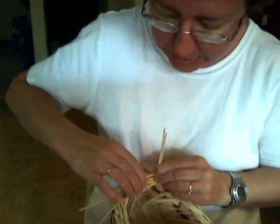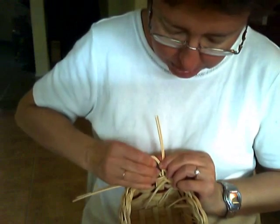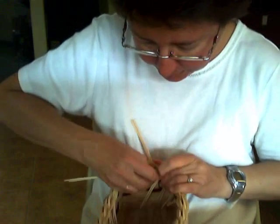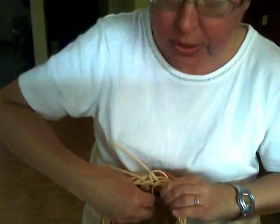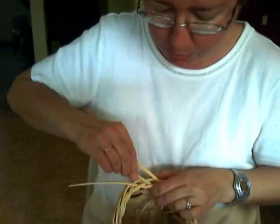Remember, keep this round wreath damp while you're doing this so you don't have pieces that bend and break on you, because that's no fun when you're doing a braided rim. I can't stress that enough. Keep your wreath moist.